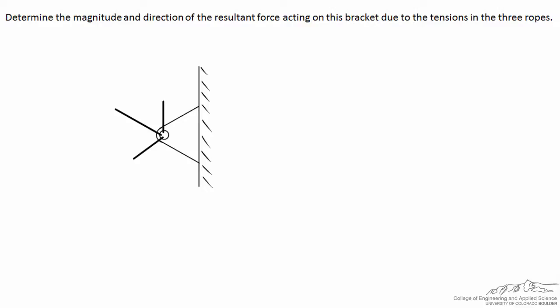In this problem we want to determine the magnitude and the direction of the resultant force that acts on the bracket due to the tension in the three ropes. This rope acts straight upward, this one acts to the upper left, and that one acts to the lower left. The resultant force is effectively a hypothetical rope that would result in the same force acting on the bracket.